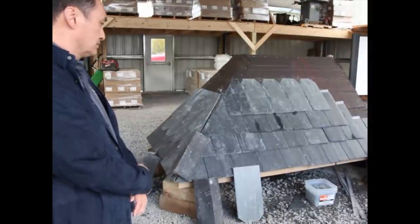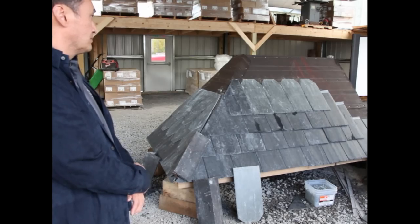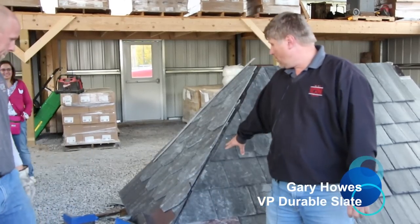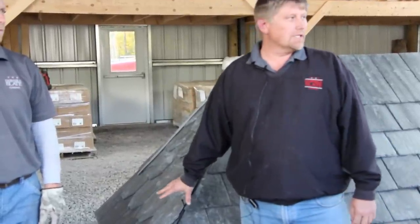And here we're actually going to start doing the clay tile hip. Here's Gary Howes from Durable Slate. So my name is Gary Howes, I'm with the Durable Slate Company and we've been asked to kind of build off what we started here with this mock-up roof and show a different and unique hip and ridge detail that maybe a lot of you haven't seen before.